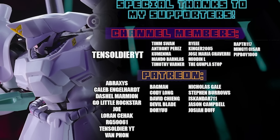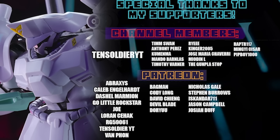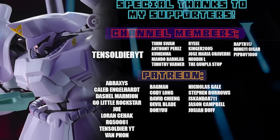This video would not have been possible without each and every one of you who watches, and all these awesome people who help out on the channel memberships and over on Patreon — including 10soldierYT, Abraxas, Caleb Engelhart, Dashiell Marmion, Go Little Rockstar, Joe, Lauren, Seahack, GR95061, 10soldierYT again, and Van Fawn. I'll see you next time.